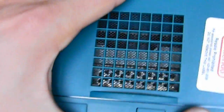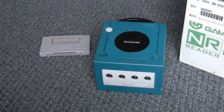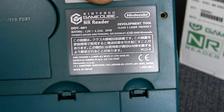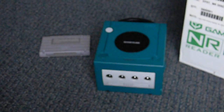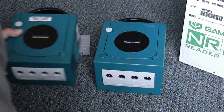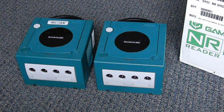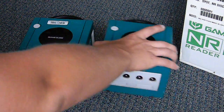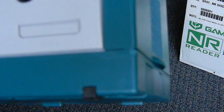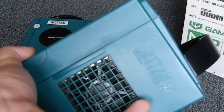It looks pretty cool — you've got your Nintendo sticker on the side. It works with all your regular GameCube stuff: regular GameCube power, video, controllers, memory cards — pretty much everything is the same. Here's the other one; nothing different. This one just has a little chip on the front, not too big of a deal.